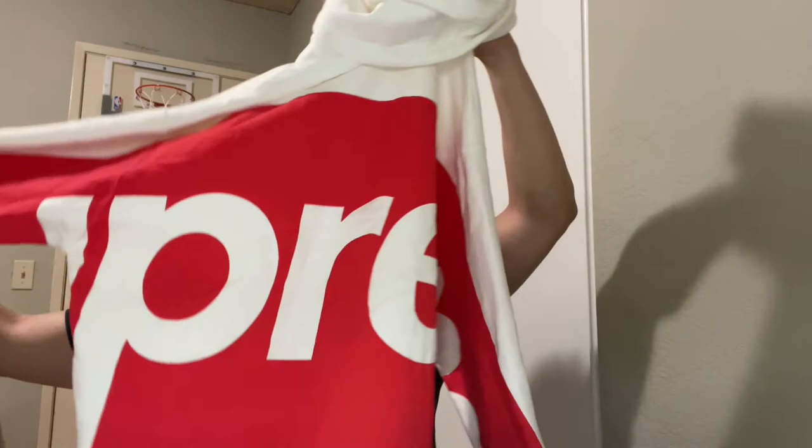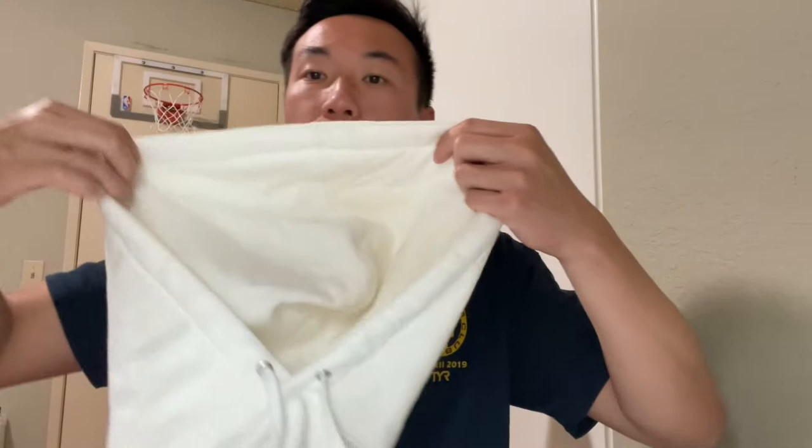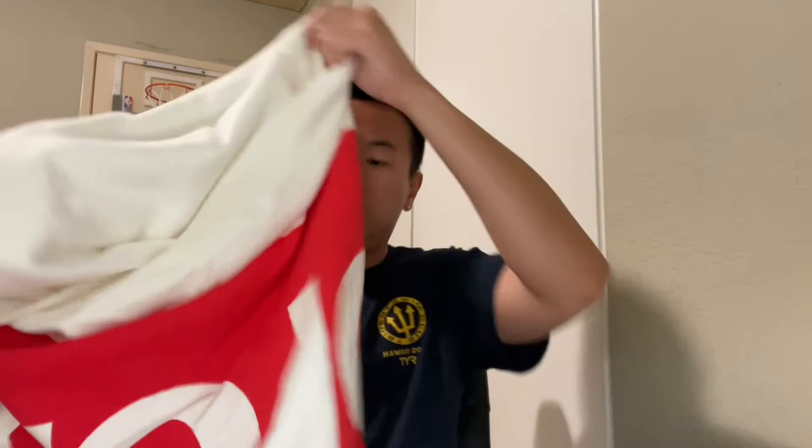That spells out Supreme — the brand. Here are the hoodie drawstrings in front, as you can see. The hoodie itself — if you want to take a look at the insides, flip it back as you can see. Pretty cool texture on the back, pretty soft material. And then obviously we got the classic Supreme tag on the side.